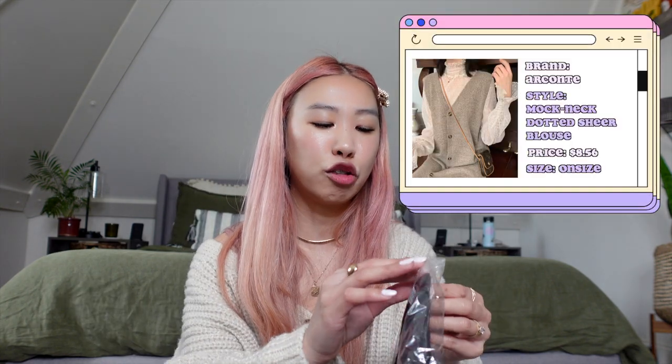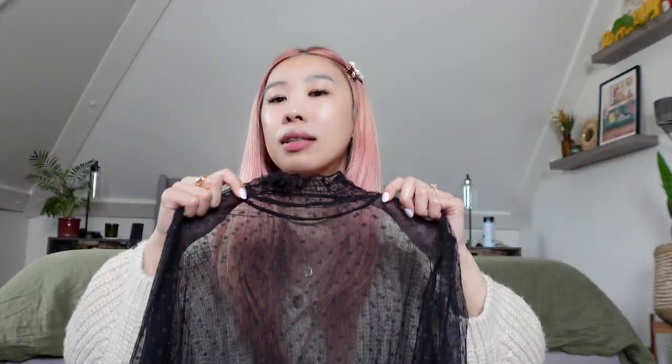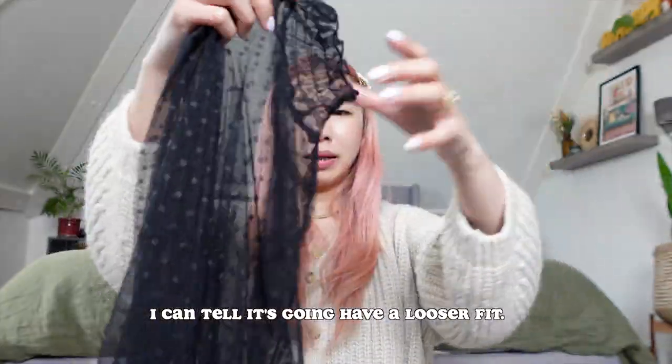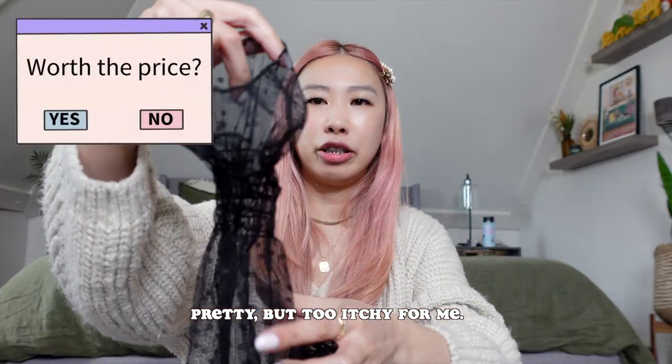The Mock Neck Dotted Lace Sheer Blouse was $8.56, and it's a one size. It actually comes in a lot of neutral colors — white, beige — but I got black. I feel like this could be dressed up. It looks pretty roomy. So far, I think it's pretty decent quality for under $10. It also has this kind of cute flared sleeve.